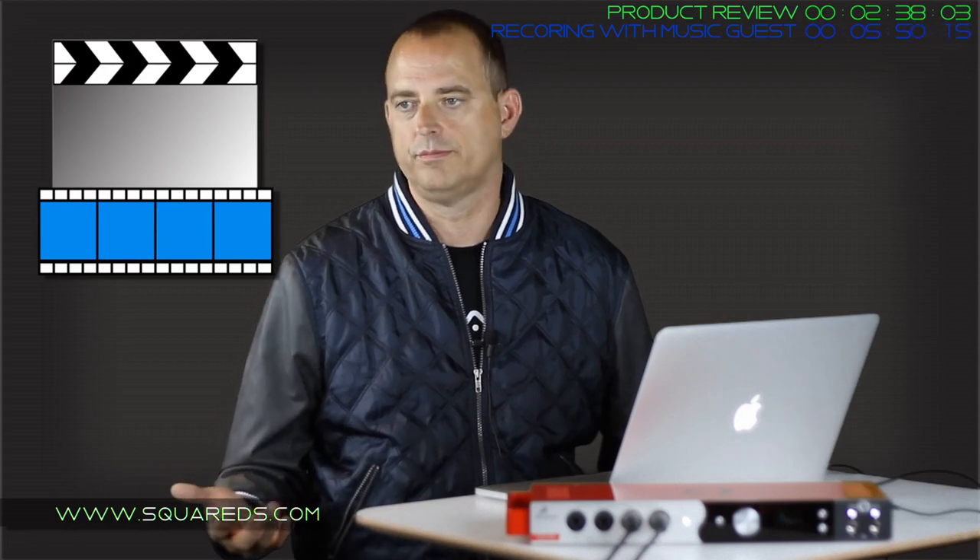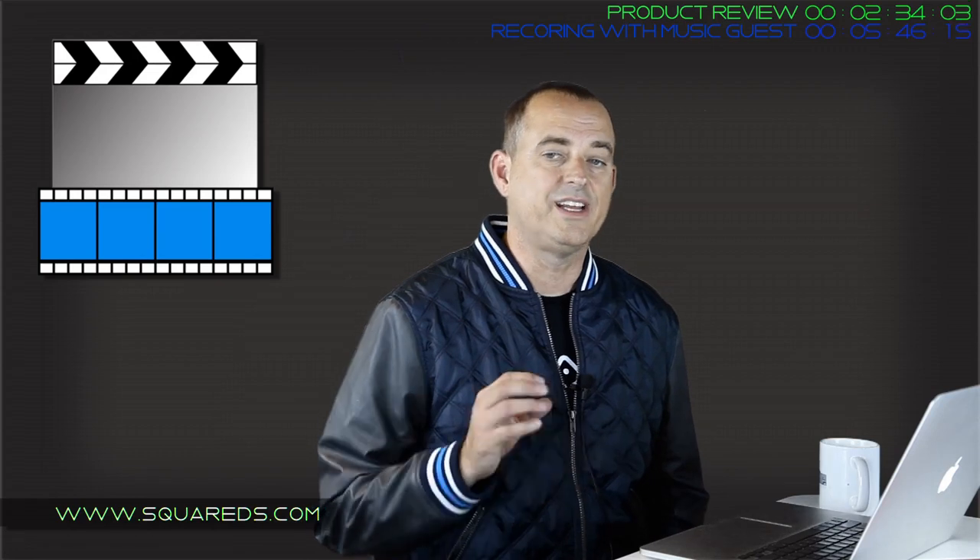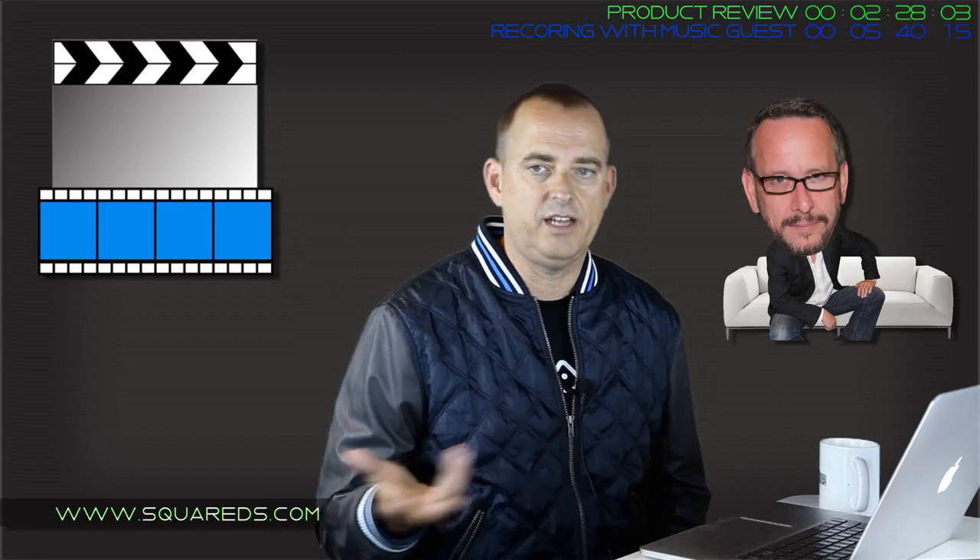If you want to go all in, you get something like After Effects, which is around $400 retail. Another piece of software is MPEG Stream Clip - it's video conversion software. A GoPro records MP4 but you may want to go into your DAW in another format, so you can export into whatever format you want out of Stream Clip. It's huge and it's free.